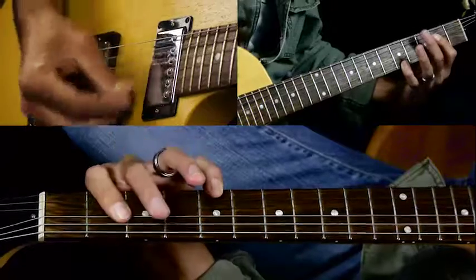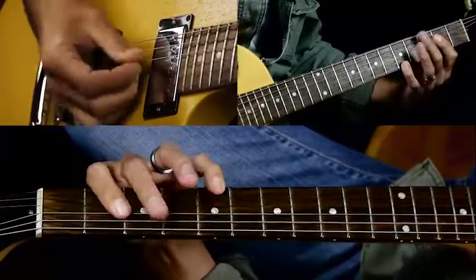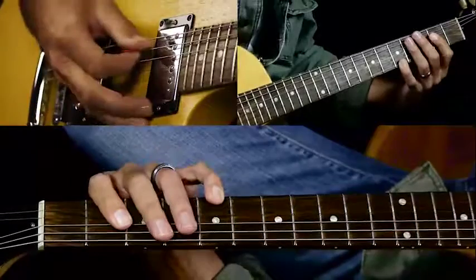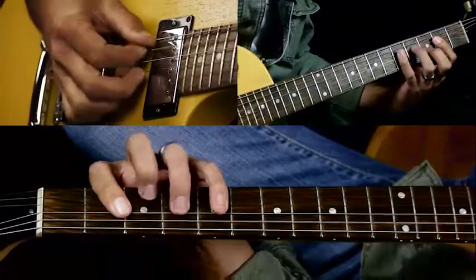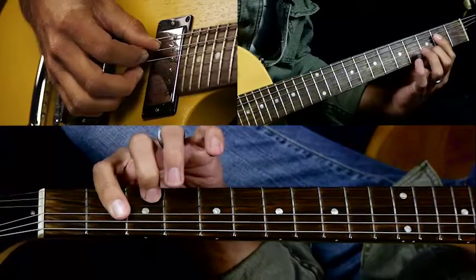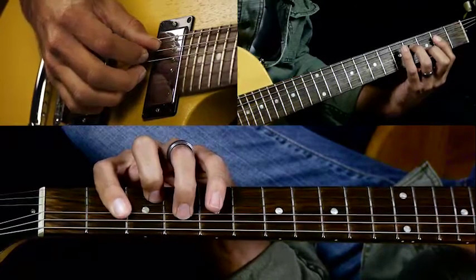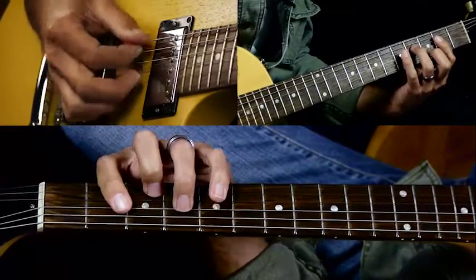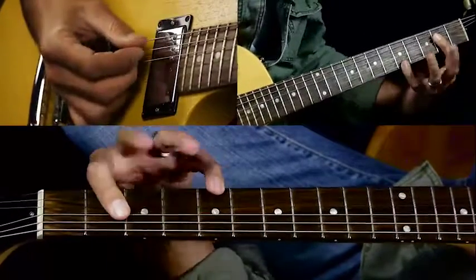We're going to start with this chord. You strum it down and you kind of drag it out a little bit — you don't rake it, but you don't just want to strum it hard either. Then you hit the open A string. Then you do this chord, which is an A over D. Put your second finger on the third fret of the B string and your third finger on the fourth fret of the D string. You should get all these notes to sound out — you don't really need to hit the high E string at all.